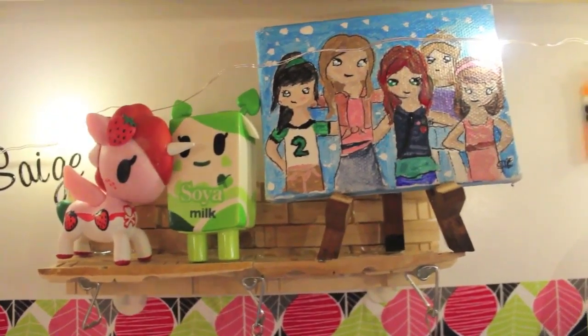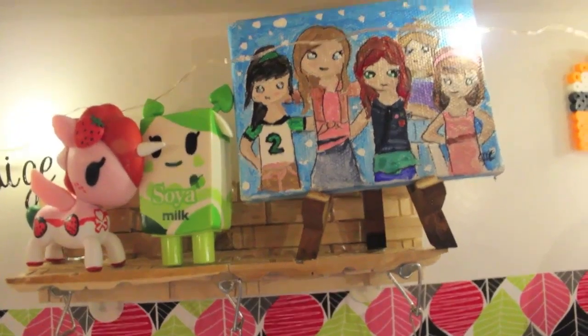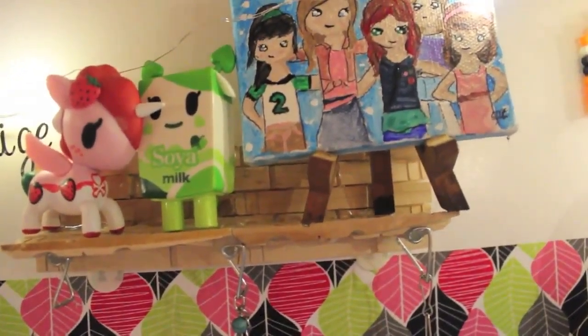And here is some stuff. I painted this picture — it's basically a family photo. And then I put it on this little easel.